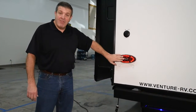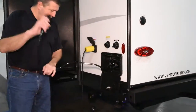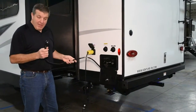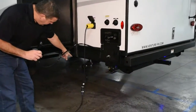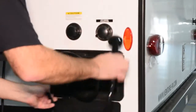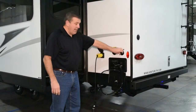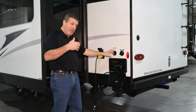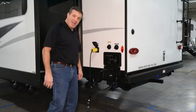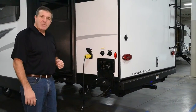Slipping around the corner, you'll see that we have a hot and cold outside shower — this little valve lets you turn it on and off. Great if you're spraying off the kids or the dog, and we always like to put it as close to your drains as possible so you can wash off your hoses. Right by the outside shower is your city water connection, and you also have a black tank flush. Instead of carrying your hose inside to flush out your black tank, you connect the hose right here and it sprays it out for you. So that's a quick once-around the outside — let's go inside and look at the layout of the 272 VRK.